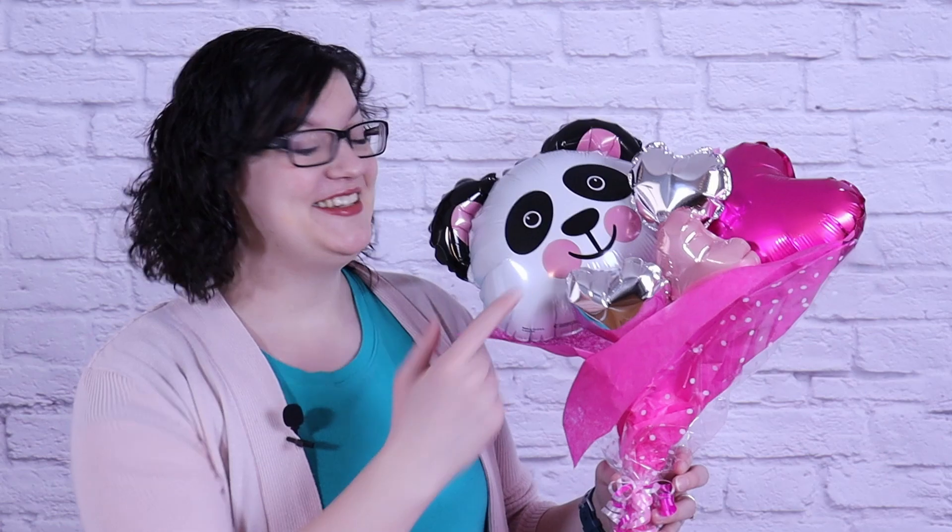Hey there everybody! Morgan with Evan Anster here, and today I'm making this balloon bouquet. Mine's themed for Valentine's Day, but you can change up the balloon and color choices to fit any special occasion. It's the same size as a flower bouquet, but lasts so much longer. So follow along and I'll show you how to make it!